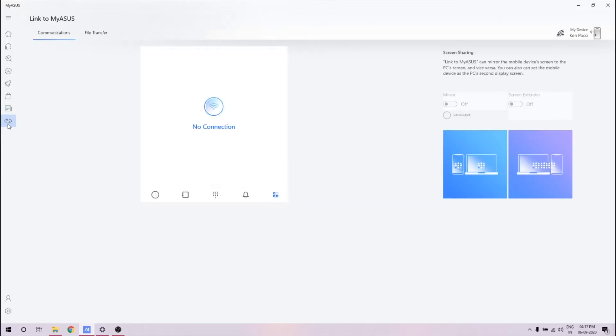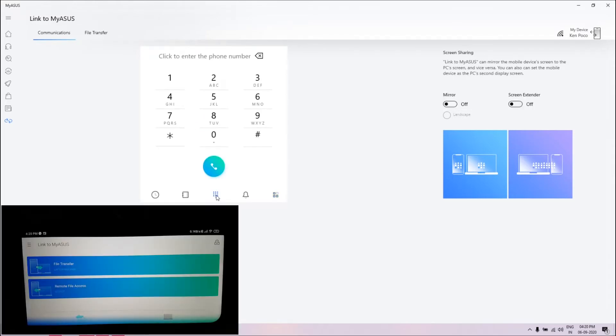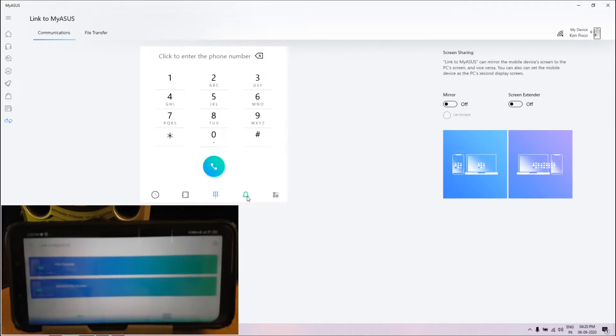Now you have Link MyASUS. I've connected my Poco phone to this. Let me switch on the Poco phone. As soon as you connect your phone to the computer, you get the dialer, call history, contacts, and a dialer. Then you have notifications — it'll show all the unread notifications waiting on your phone.